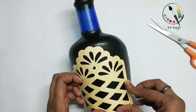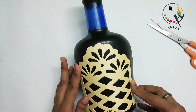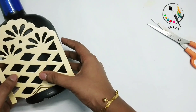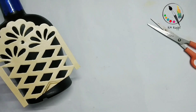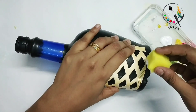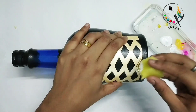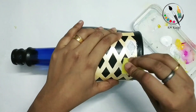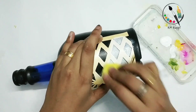I will spray it, pour it off and pour it. Then I will spray it out of the bottle. I will apply the white color to what I made. This is how to apply the paper.